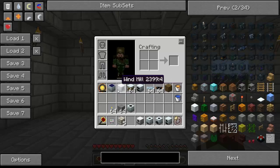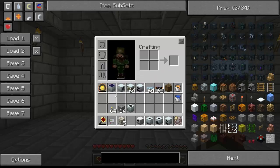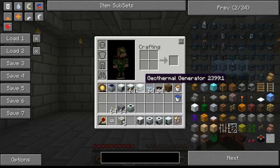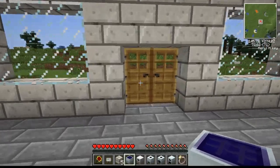First, we're going to talk about power generation, because to run all these machines and stuff, we need power generation. We have four different types of basic power generation: the solar panel, windmill, watermill, and geothermal generator. Let's go over the solar panel first and how it works.